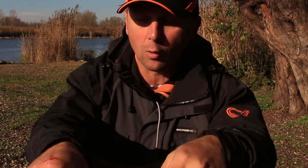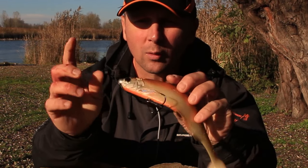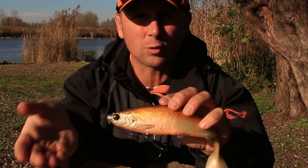You can fish it on a steady retrieve near the bottom, or the bigger models like 25 or 32 centimeters — you can rig those with a core screw and fish them as a swim bait high in the water column. This bait is really diverse; you can fish it in all sorts of different fishing conditions. The Herring Shed is a perfect choice for your pike fishing.